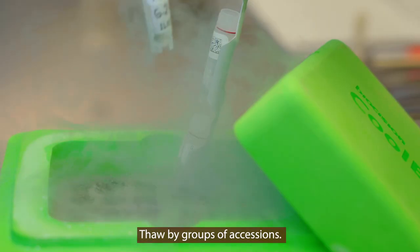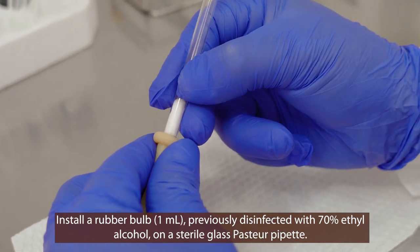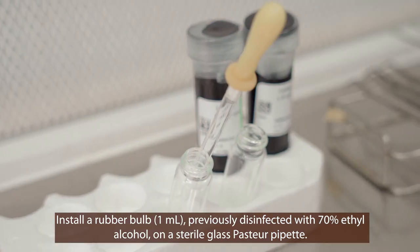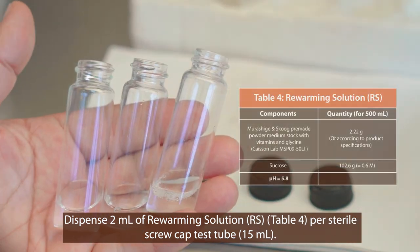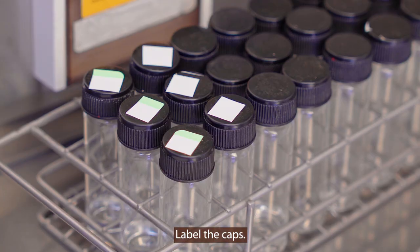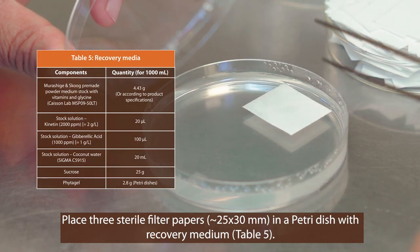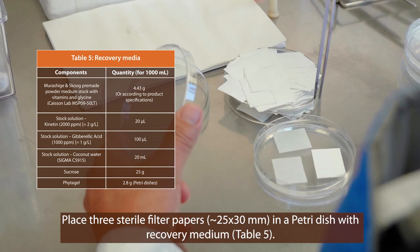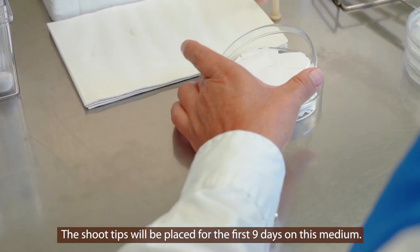Thawing of shoot tips. Thaw the shoot tips by groups of accessions. Install a 1 milliliter rubber pipette bulb previously disinfected with 70% alcohol onto a sterile glass Pasteur pipette. Dispense 2 milliliters of re-warming solution per sterile 15 milliliter screw cap test tube. The composition of the re-warming solution is shown in table 4. Label the caps. Place three approximately 25 by 30 millimeter sterile filter papers into a petri dish containing recovery medium whose composition is shown in table 5. The shoot tips will be placed for the first nine days on this recovery medium.